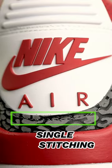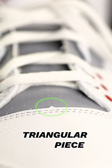Check for the single stitching around the back elephant panel and double stitching around the front panel. Make sure you have a triangular piece at the bottom of the tongue.